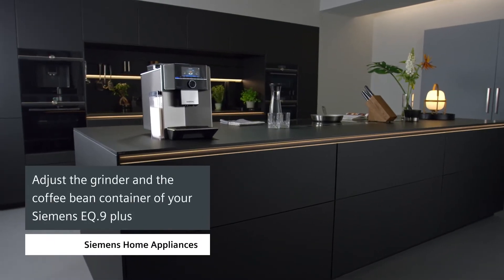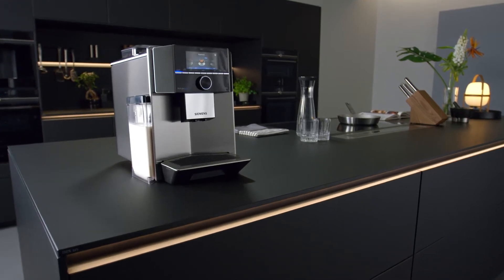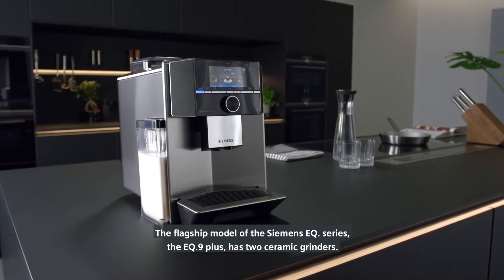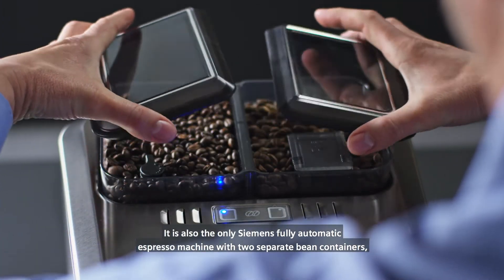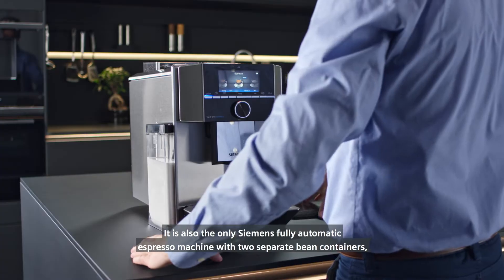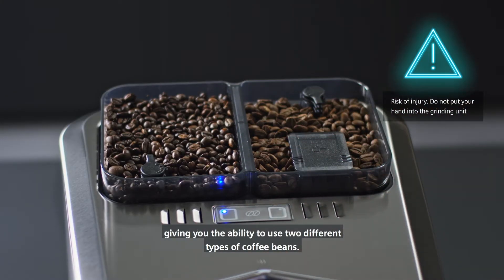The flagship model of the Siemens EQ Series, the EQ9 Plus, has two ceramic grinders. It is also the only Siemens fully automatic espresso machine with two separate bean containers, giving you the ability to use two different types of coffee beans.